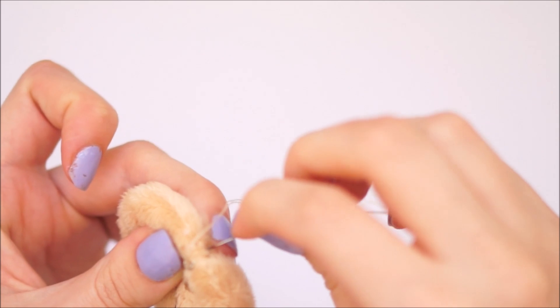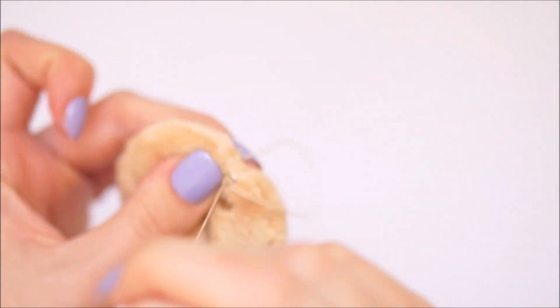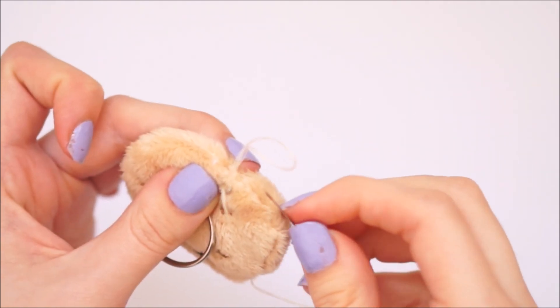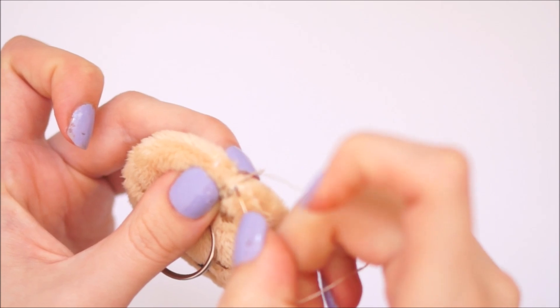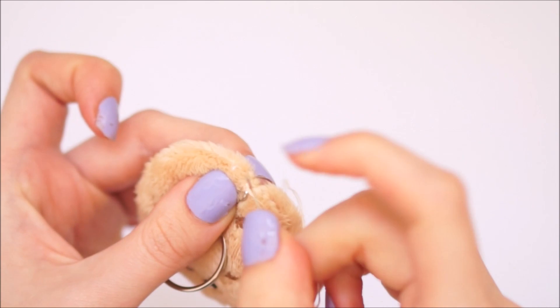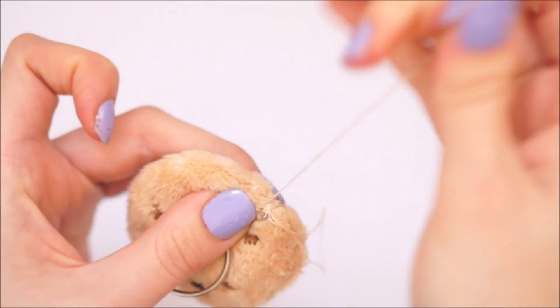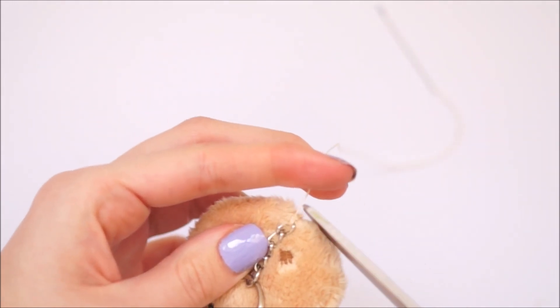Once you're happy with this, you'll want to tie off your thread. What I do is go back through those stitches we just did and then go through the loop, creating a knot — pull it tight to get a loop and pull through to make a knot. I do this about two or three times to make it really secure, and then cut off the excess.